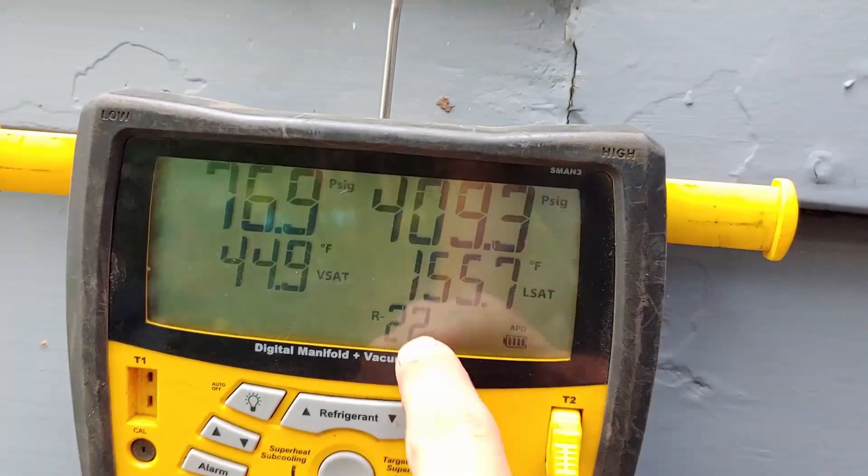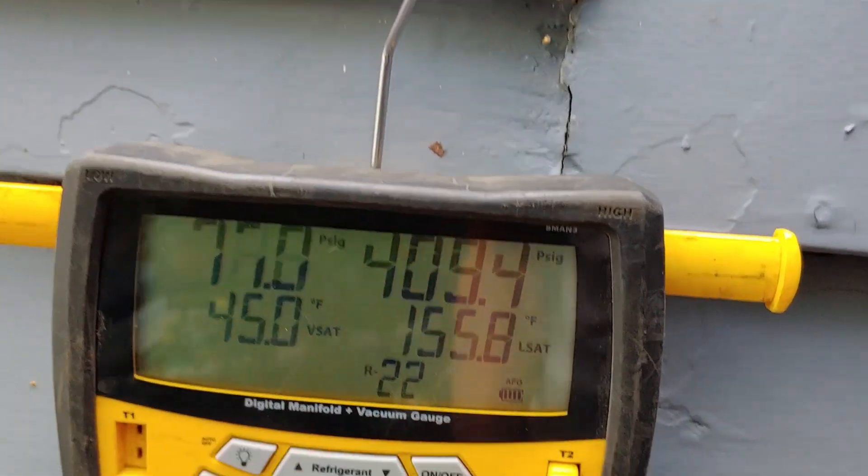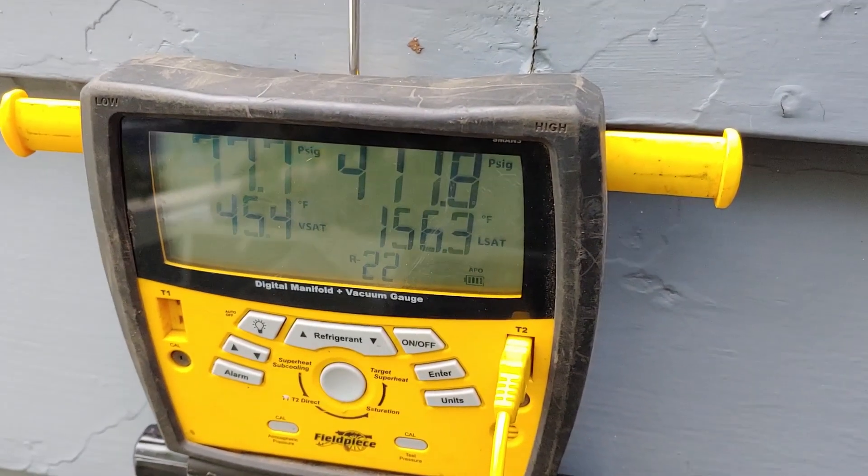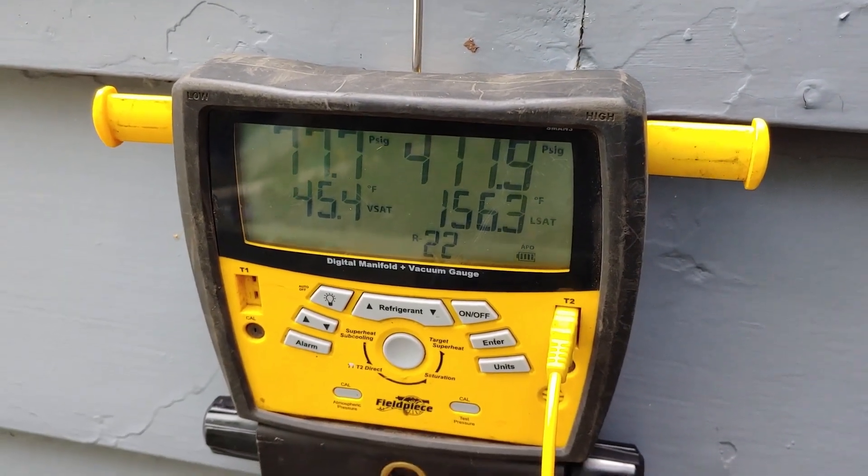Our liquid saturation temperature should never be more than 30 degrees above ambient. You know what temperature it is? Probably like 75. Well this is 156, so 75 plus 30 is all it should be — so 105. We're over 51 degrees higher than it should be.